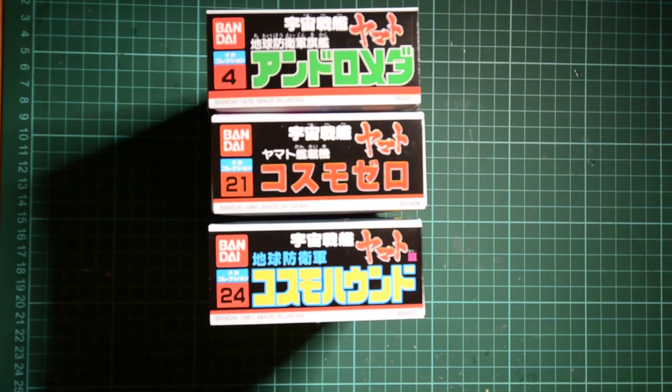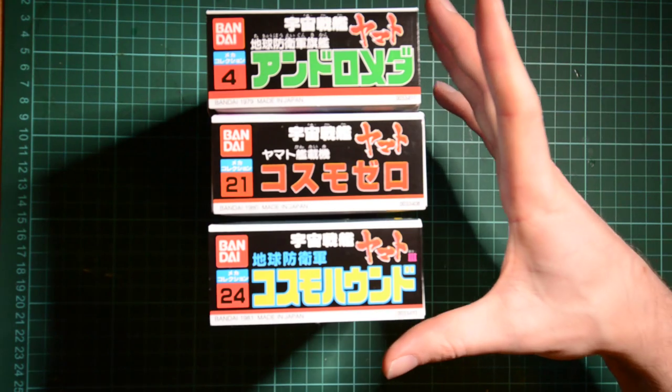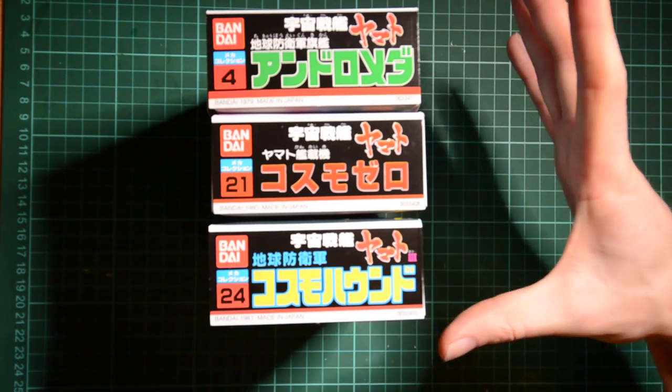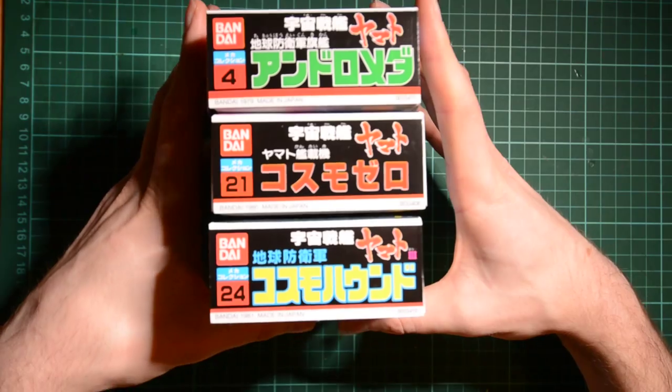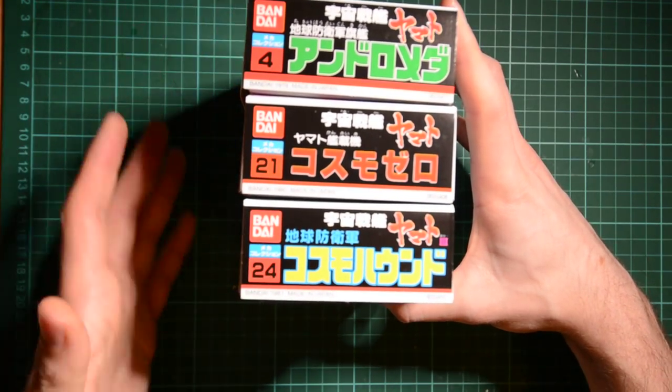Hello again folks. What I've got for you today is something a little bit unusual. These are kits that I picked up very cheaply from Hobbylink Japan — I ordered them at the start of the year in their sale. They are some very old kits, dating from 1979, 1980 and 1981 respectively.